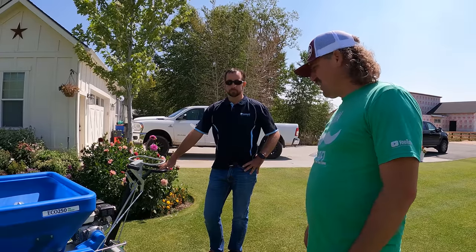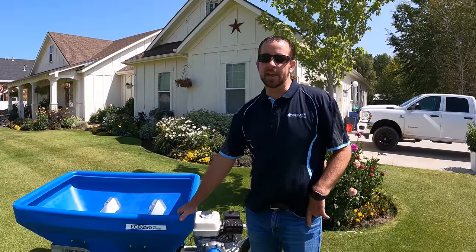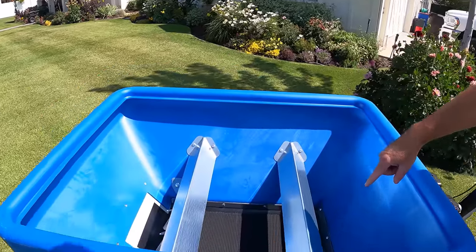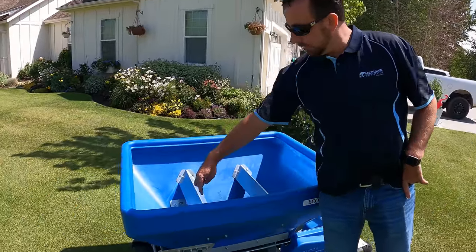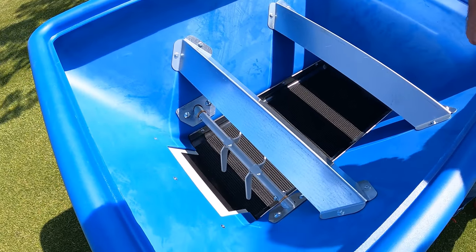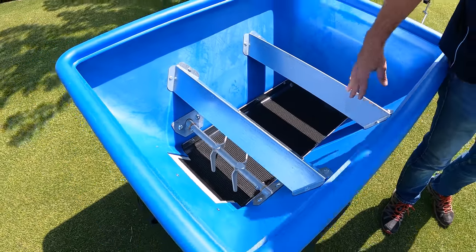This is the ECO 250 as mentioned. This one is the sand specialist, so it has a different belt that's designed for sand — it has a bit more grit to pull the sand through. The chute is intended to keep the sand in when the door is closed. These two bars are to keep some of the weight off the belt.